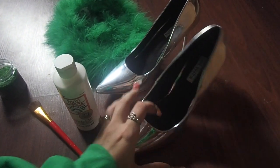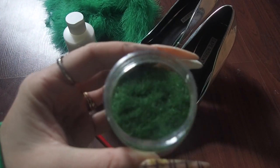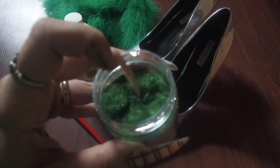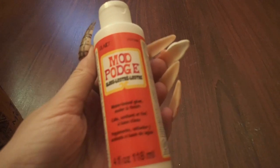First you're going to need your shoes that you're going to cover, and then we have a fluffy boa that we're going to use to make the little toe puffs. Some green flocking powder to give them that velvety texture. We'll use our handy dandy Mod Podge and an applicator.